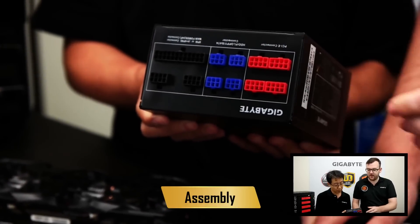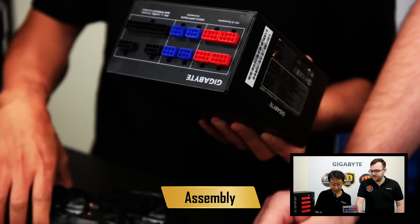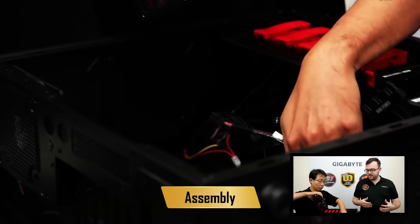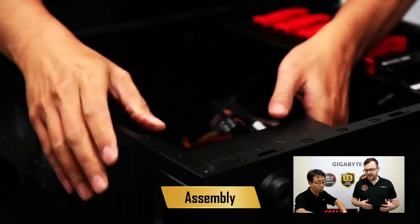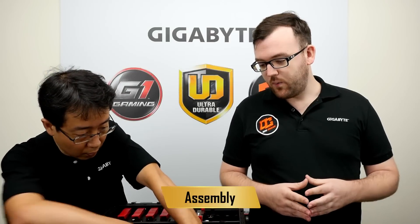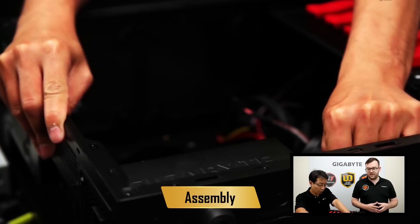This is a modular power supply. When we say modular, that means it has all these plugs in the back — you only have to plug in what you need. On a non-modular PSU you'll have all these cables, and the problem is if you don't need all the cables you have extra cables which might impact air flow. That slides in nicely and once it's lined up you screw it in. Once that's plugged in, we can plug in all of the cords to the back of the PSU.